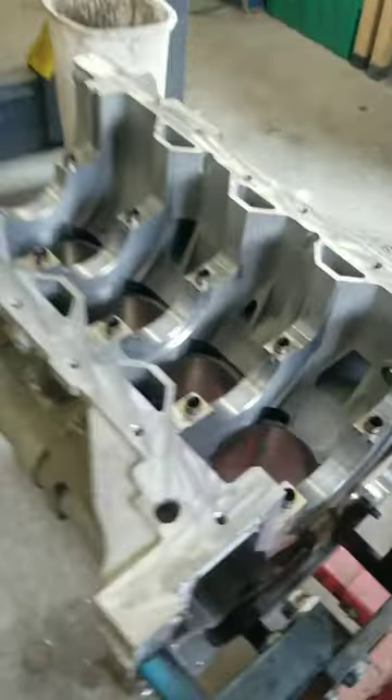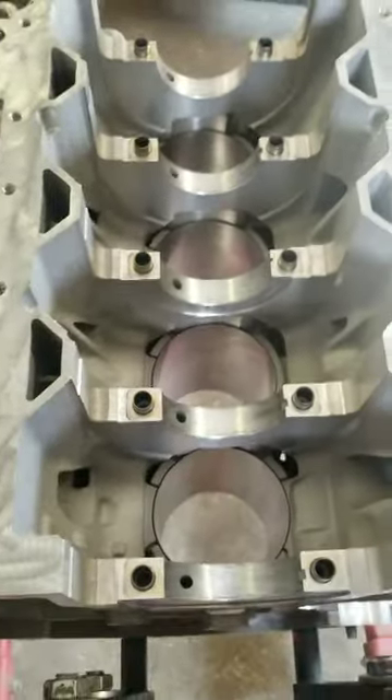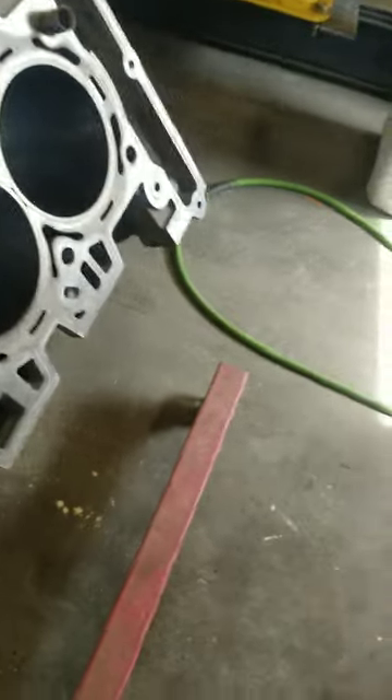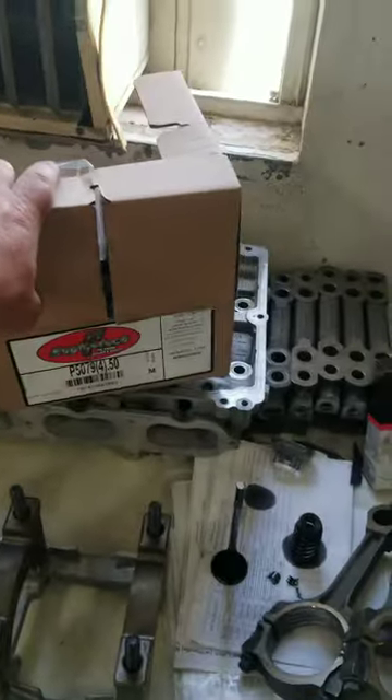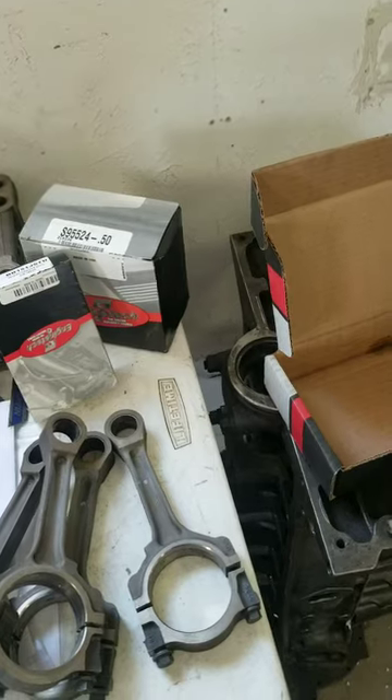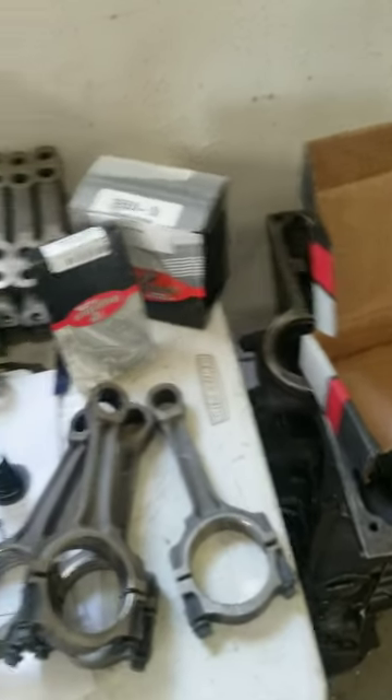I've got the block all cleaned up and ready to assemble. Cylinders bored and honed. 0.5 millimeter over pistons. Ordered an engine kit from Rock Auto.